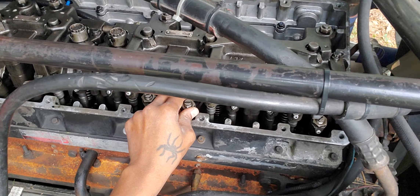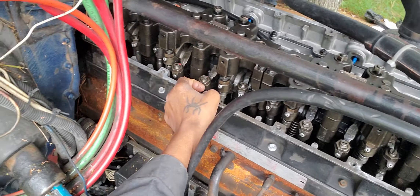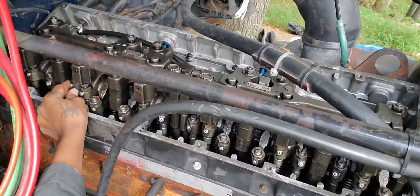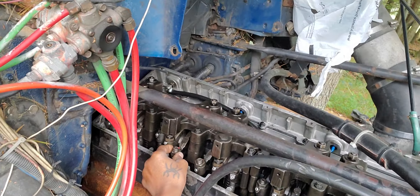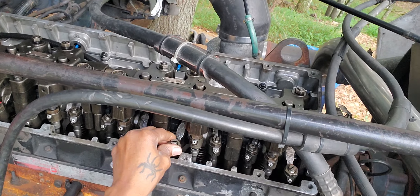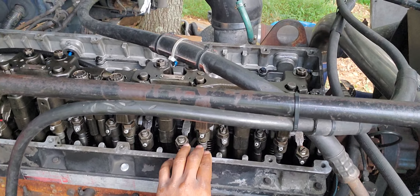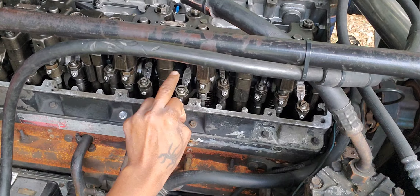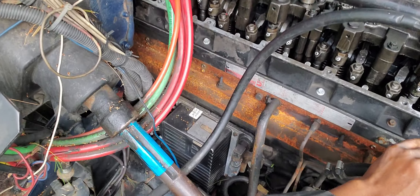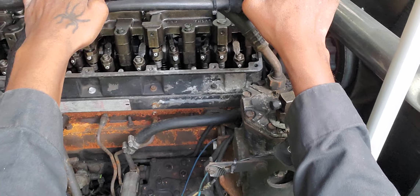We're going to shake the intake and exhaust valve — whichever one is loose, that's the one we're going to adjust. This one has a little play and this one has a little play. On number five, only one is shaking. On number two, both this one and this one shake, so the intake and the exhaust are both loose. That's the one we're going to adjust — the jake brake on number two.